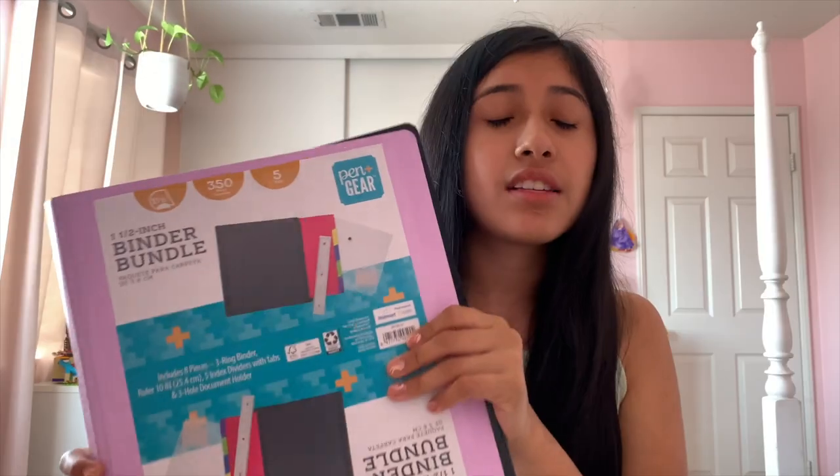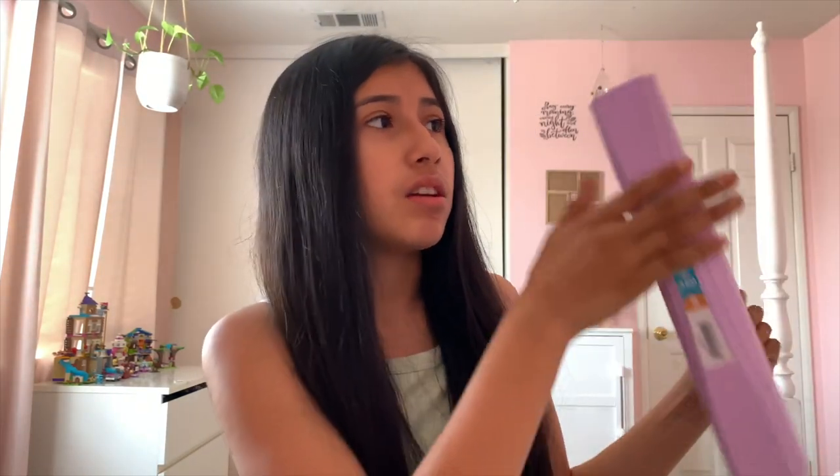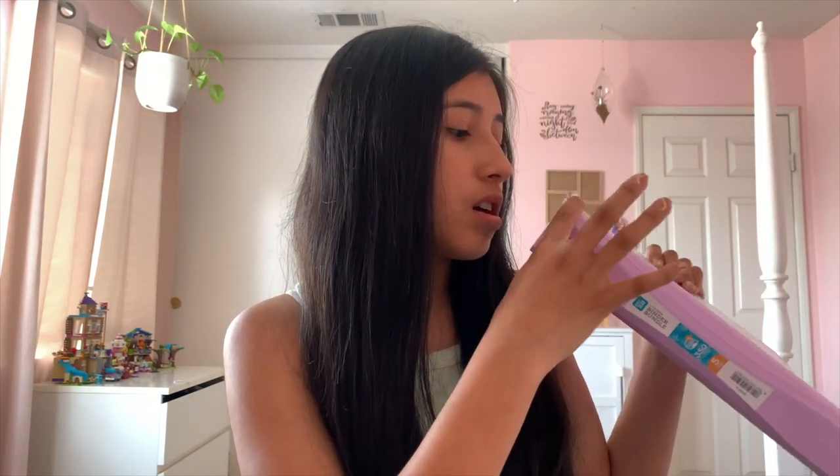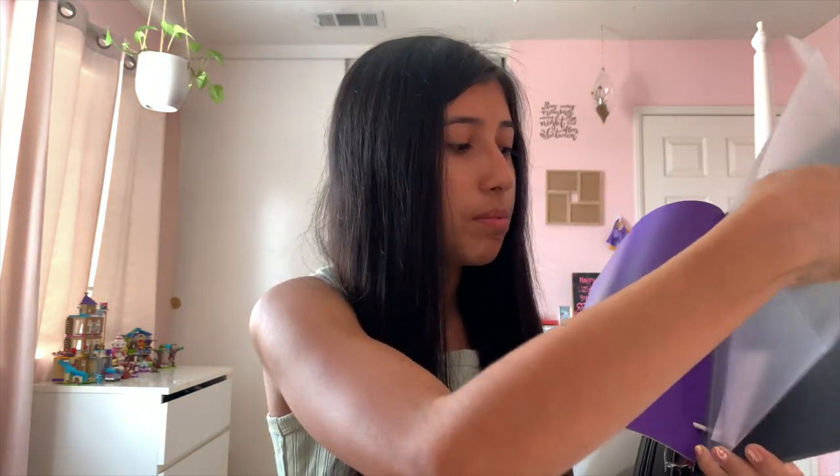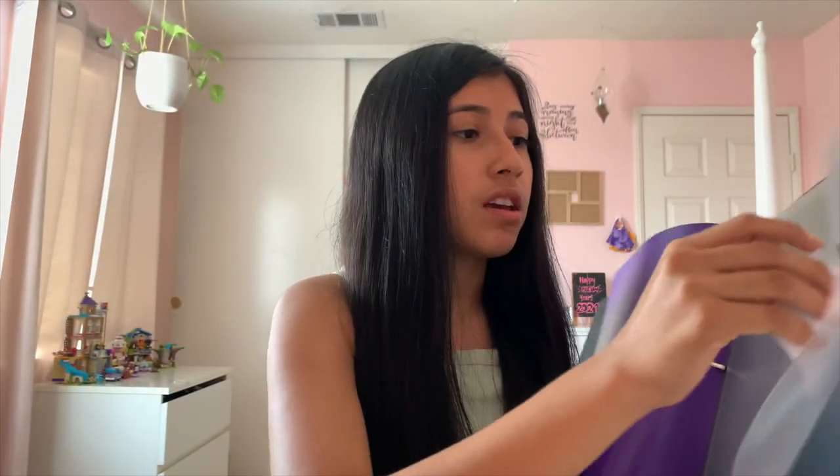I got this one-and-a-half inch binder bundle. I had initially picked up a one-inch purple binder, but the bundle is different — it's bigger and has a lot more space. It comes with a ruler, five dividers, a folder pocket for loose papers, and stickers to label the sides of the dividers. I went with the purple one since purple is my favorite color. The bundle was also cheaper and a half inch bigger, so it was the better choice.